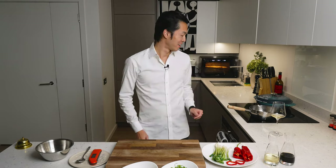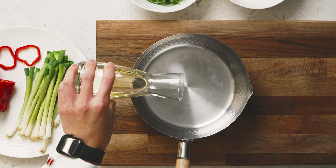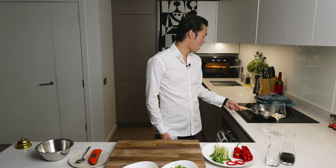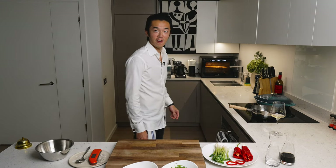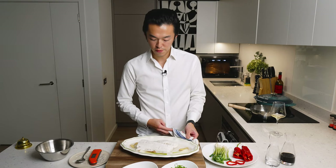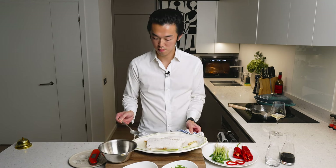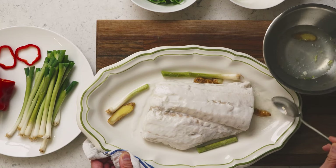Our fish is almost ready. We take a saucepan and add some vegetable oil, then take it to the highest setting possible — in this case induction 9. We check on our fish. The fish is beautifully steamed. At this point, drain off the excess liquid, at least most of it, and remove the scallion and ginger.